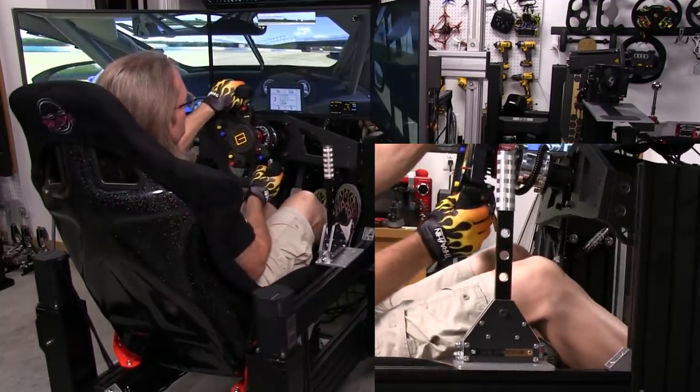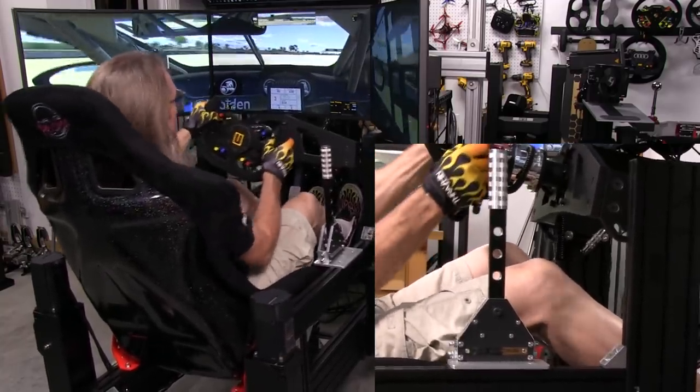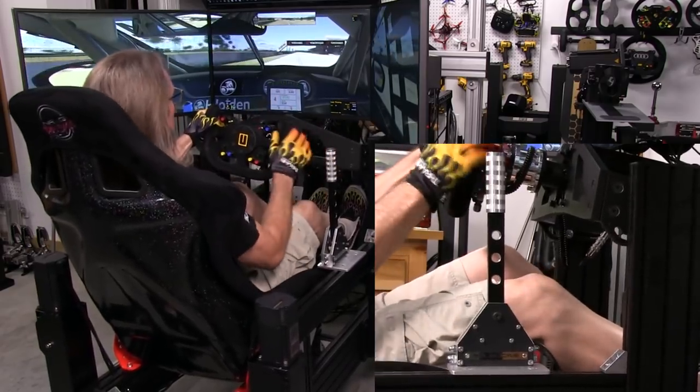As soon as I took it out of the box, I knew that whoever built this — the guys at SG Racing — really wanted to have a solid, long-lasting, robust shifter.